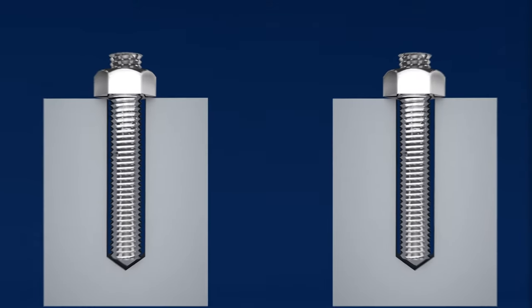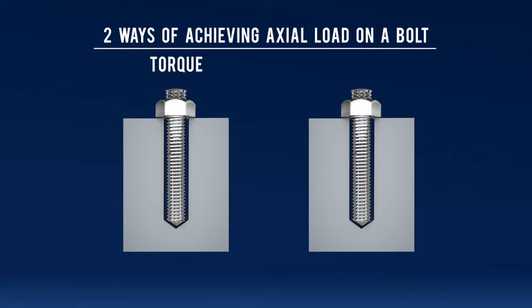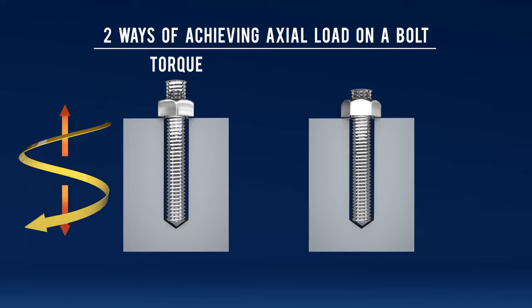There are two types of method of achieving axial load. What is axial load first? Axial load is stretch on the stud. The first method is by torque. This is the most common method. The true definition of torque is rotational force to achieve axial load.